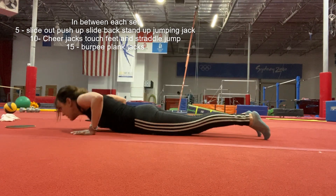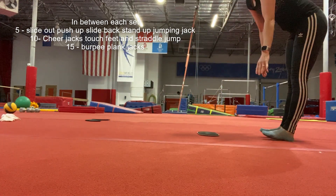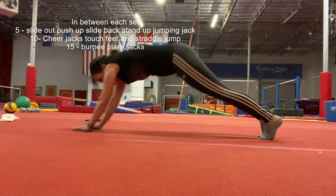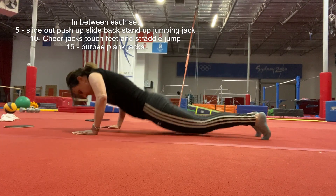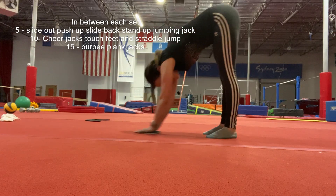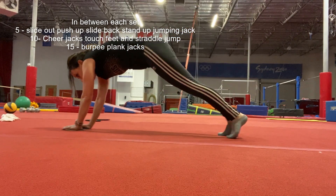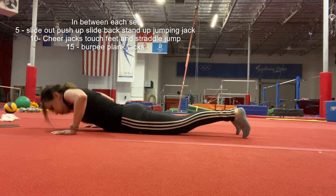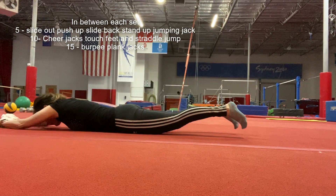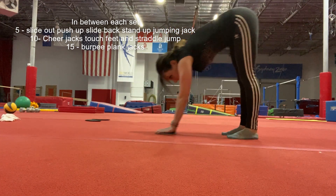Push up — that's two, three, four, and five.